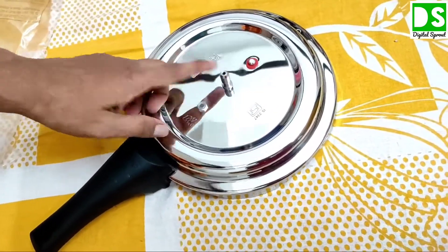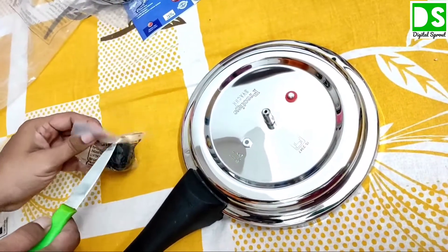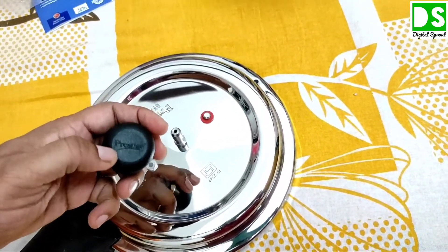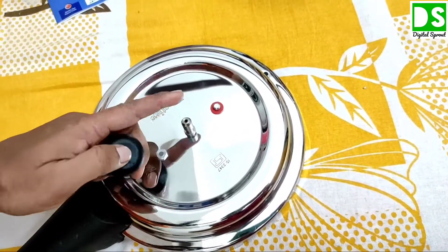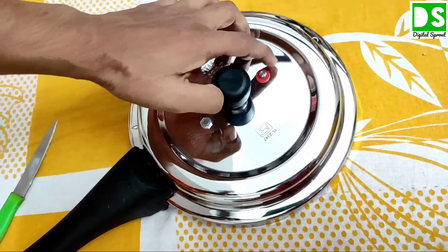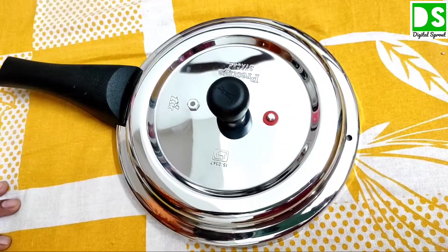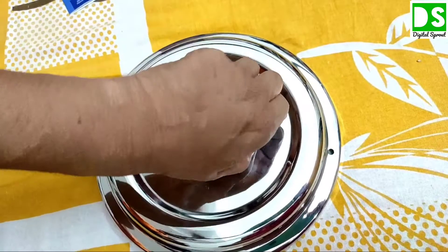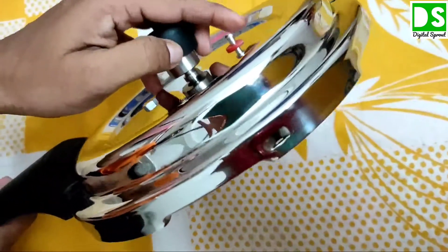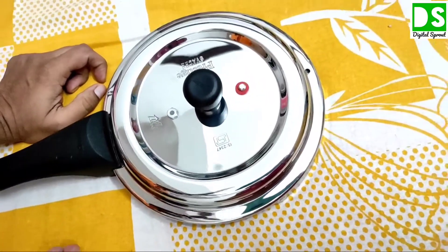This is the gasket system — all pressure cookers have a gasket system like that. You can see the branding 'Prestige' is written on top of the gasket and it fits right here. This one is a safety valve, and this one is very unique — it is a pressure gauge. When the pressure cooker is working, this portion will be elevated, and when it comes back down, you can understand the pressure inside is now normal and you can open it.